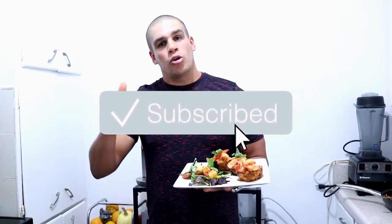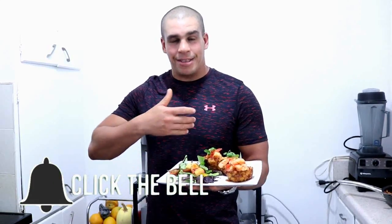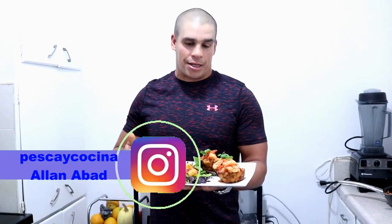Hello friends, bienvenidos de YouTube. Bienvenidos una vez más a mi canal. Mi nombre es Alan Abad y si no estás suscrito, los invito a que se suscriban y activen la campanita para futuros videos. Pues hoy les traigo un plato que está divino, está exquisito, súper light, súper saludable. Como pueden ver, son unos tostones rellenos con camarones, que está fantástico.